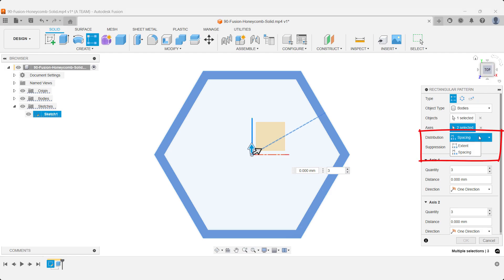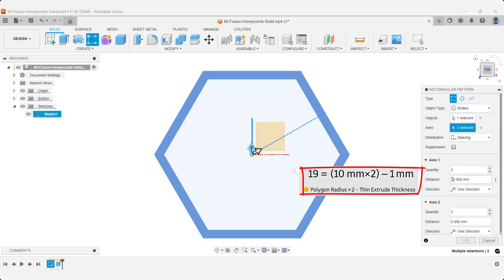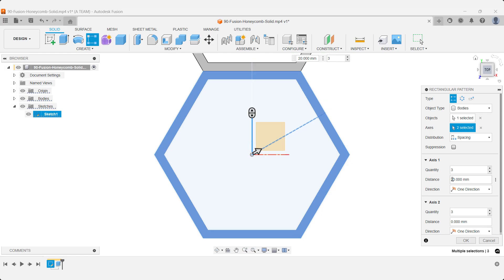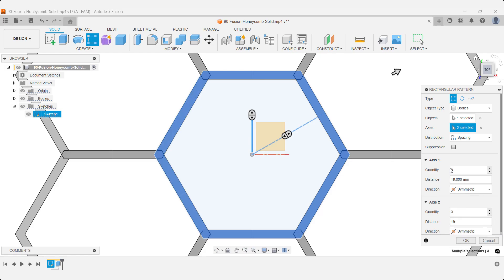Change the pattern type to spacing. Set the distance to 19mm for a slight overlap that matches the wall thickness. And make sure the direction is set to symmetric for even spacing on both sides.